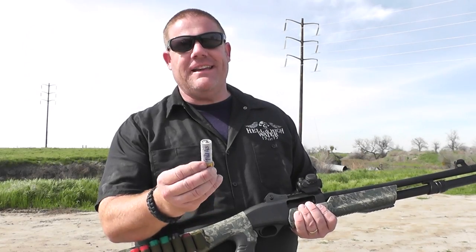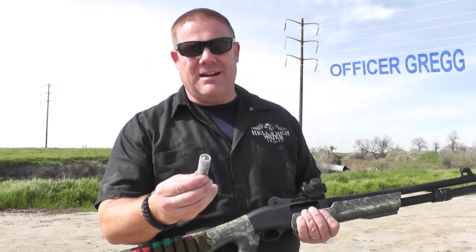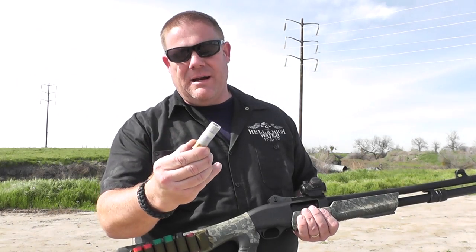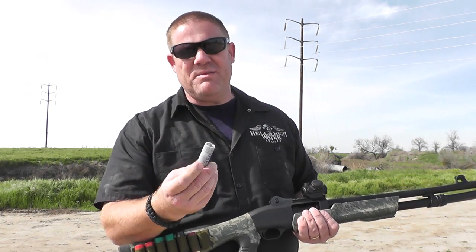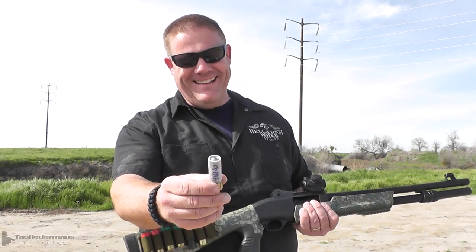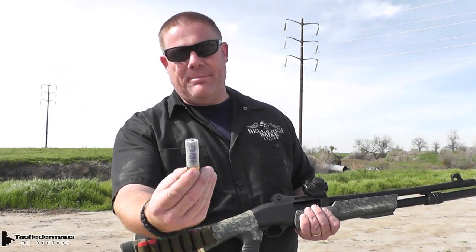We're going to try out the Russian Azot combi. You've seen the Azot slug here on the TauflaterMouse channel before — a slug that looks very much like that one right there. However this one being a combi has a stack of four little lead balls in there. Four balls and a slug, which just happens to be the name of my new boy band that I'm putting together. So a little pyramid of four balls, slug on top — let's give it a try.